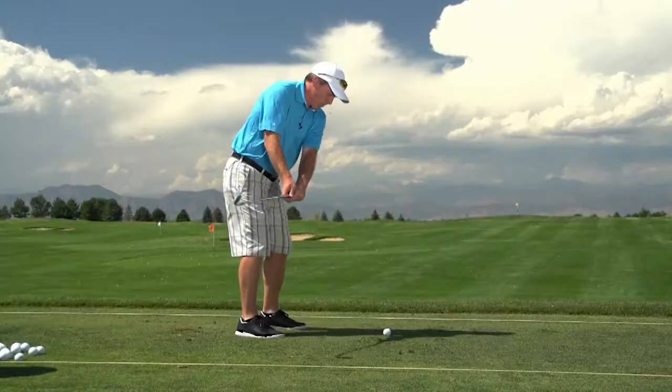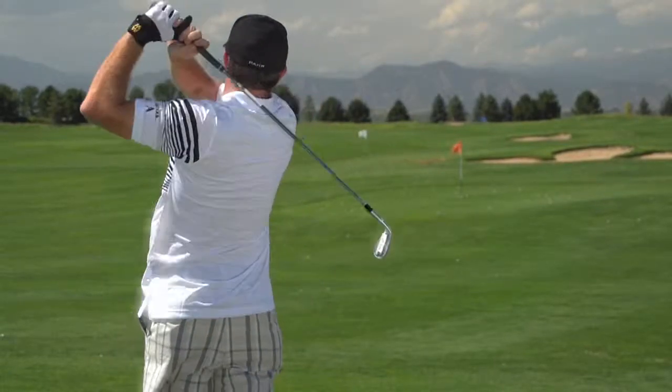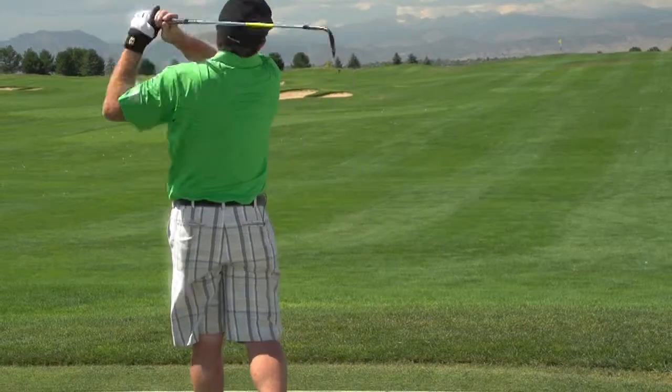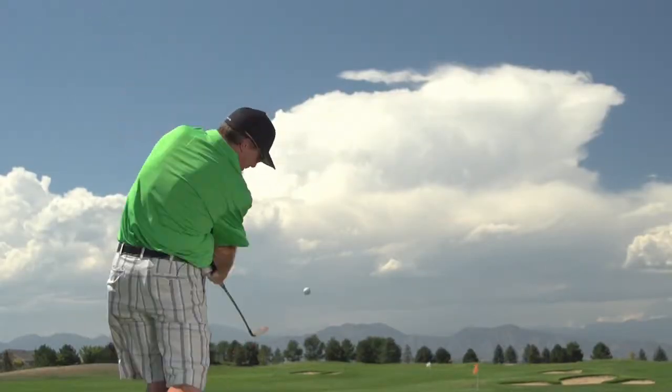We felt that it responded excellent. I like the bounce — personally, this is a 56 with 14 degrees, a 60 with 12, and a 10-degree bounce on a 52. That's great for me because I do like to hit some knockdown shots, and I want to be able to really control those wedges in the sand and deeper rough as well. So I'm getting a good general bounce for my game.